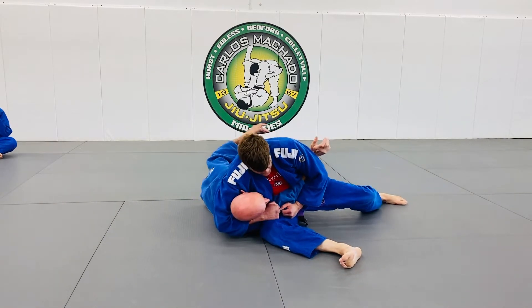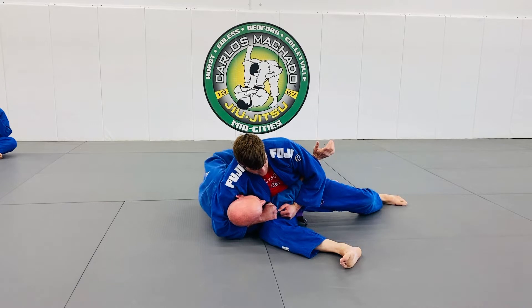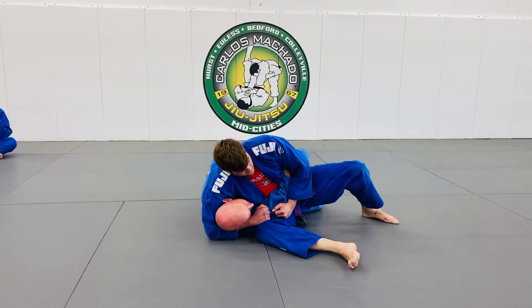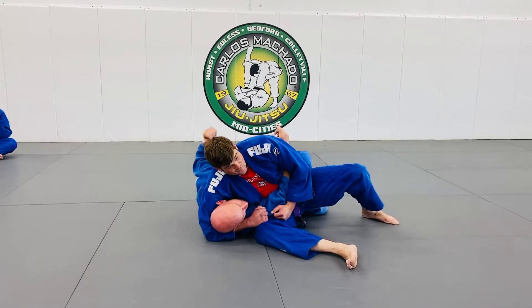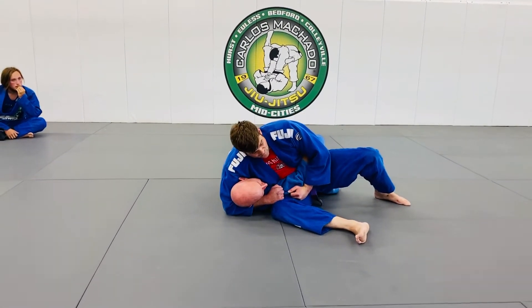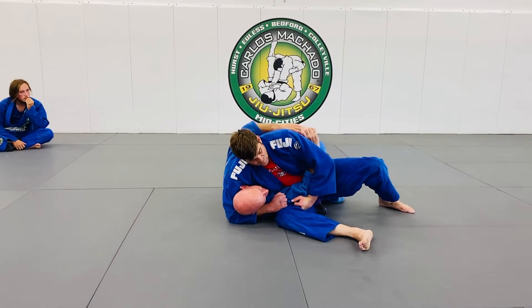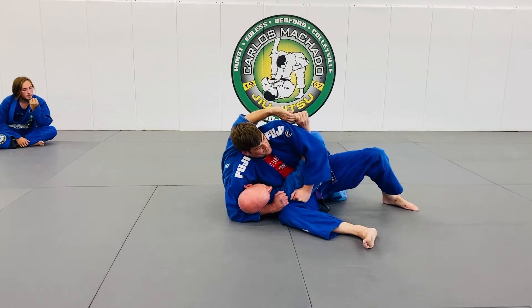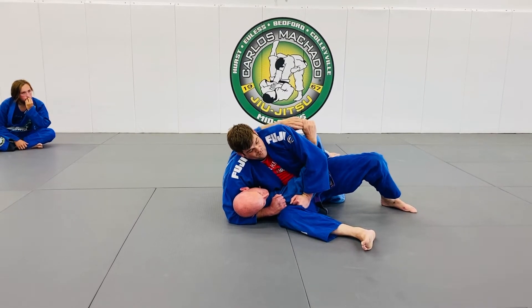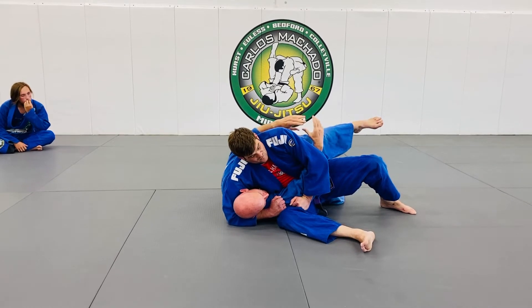I want to get over here. I'm getting over here and I'm going to get as much of my body touching Eli as I can. I'm going to get tight up here — torso — all the way to my thigh touching him. The more I have touching, the more power I have to move him with.